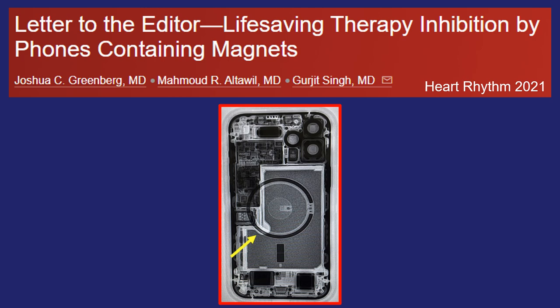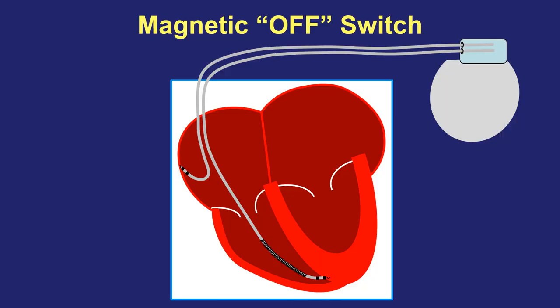Let's describe exactly why this interaction occurs. An implantable defibrillator is an electronic device that is surgically implanted under the skin, and it uses one to three wires to interact with the heart. The purpose of the defibrillator is to deliver a life-saving treatment, usually a shock, to restore the heart to normal rhythm if it should go into a life-threatening fast heartbeat.